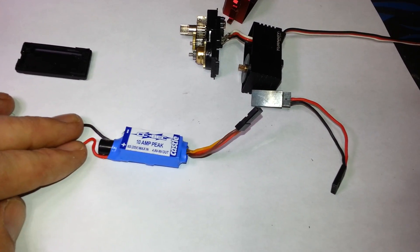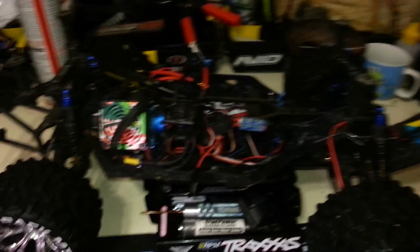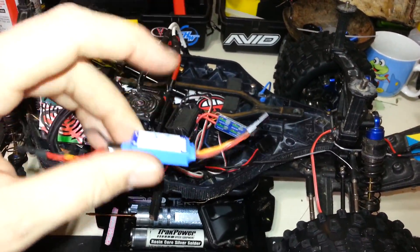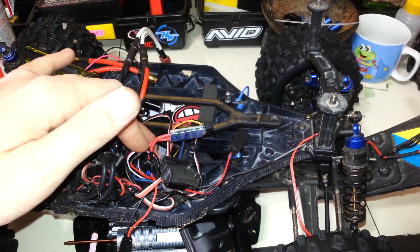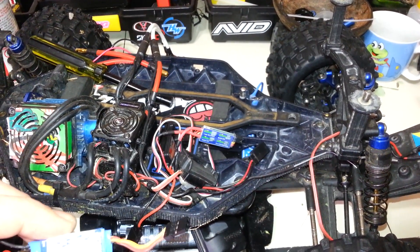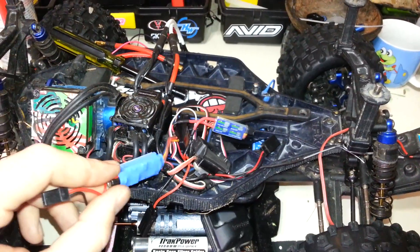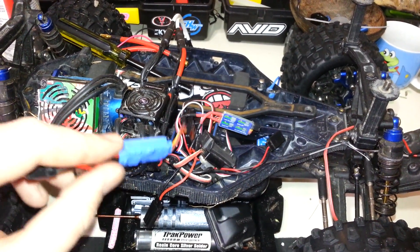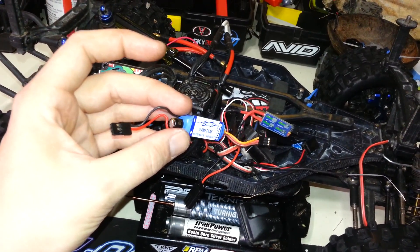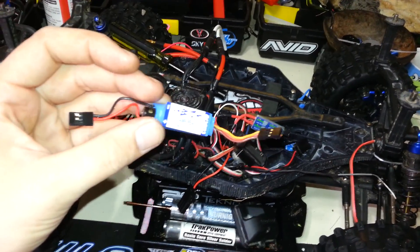Basically, one side is the power input and the other runs to whatever you're powering — in most cases a receiver. The receiver then splits that power to everything else. If you run higher voltage through the receiver, some receivers can handle it, but this one cannot. So what I did is make a separate circuit: I still power the receiver from the stock BEC at 6 volts, and I power the servo independently with this Castle BEC set to 8.4 volts. That way I'm only powering the servo and can't overvolt anything.